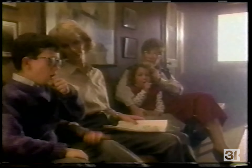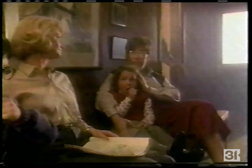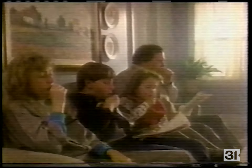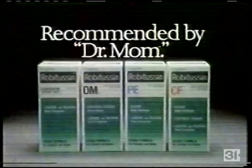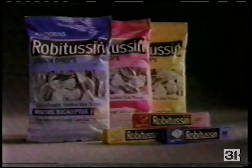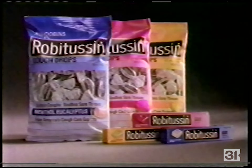Through the years, the mothers of America have had a kind of medical training. They've learned from countless doctors and pharmacists that the way to take care of a cough is with Robitussin. And now, at home, the mothers of America are putting this advice to work. Robitussin — recommended by Dr. Mom. Which Robitussin is right for you? Ask your doctor or pharmacist. And now there's Robitussin Cough Drops — cough drops from the cough experts.